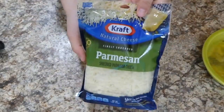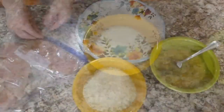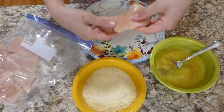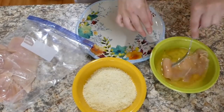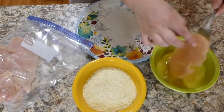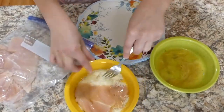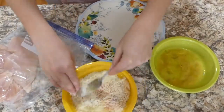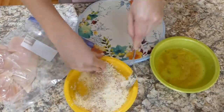To another separate bowl, add one cup of grated parmesan cheese. Now we're going to start coating the chicken — dip it in the egg wash on both sides, then move it over to the parmesan cheese and coat both sides. You want to make sure the parmesan cheese really sticks to the chicken because it's going to add quite a bit of flavor.